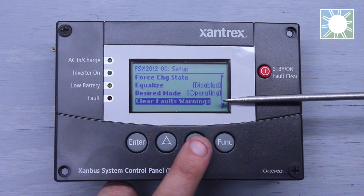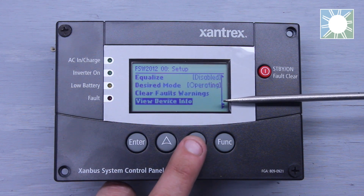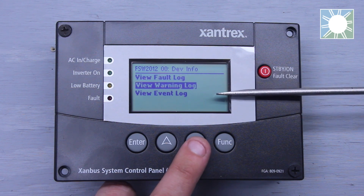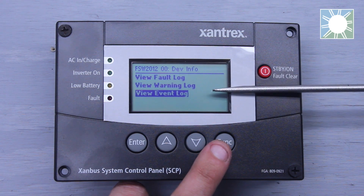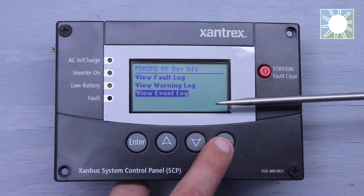We have clear faults and warnings. We have view device info, so this is where we can click it — it's going to have our fault log, our warning log, and our event log. So if we had a fault, a warning, or an event, it would be displayed in these line items.